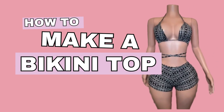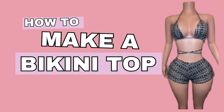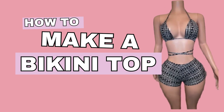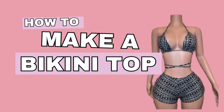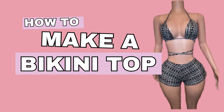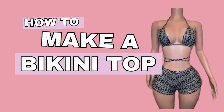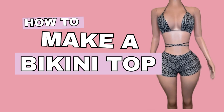Hi friends, welcome back to my channel. If you're new here, my name is Tabitha. Here is a place where you can learn how to sew swimwear. I am a swimwear designer and swimwear creator. I also have other sewing tutorials, so if you would like to learn how to sew, you are in the right place.